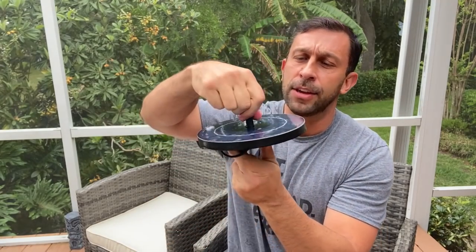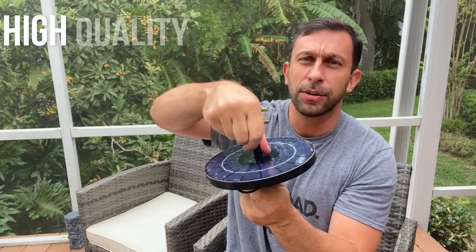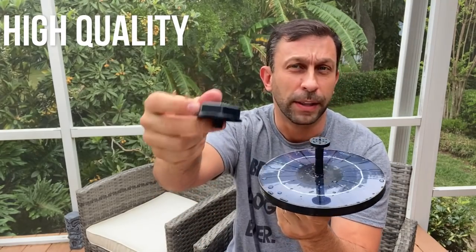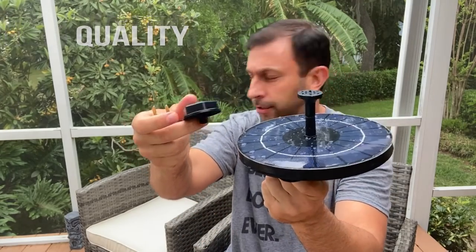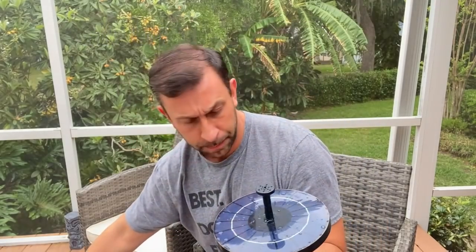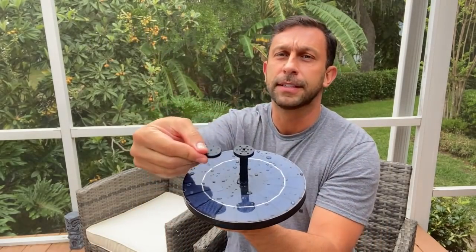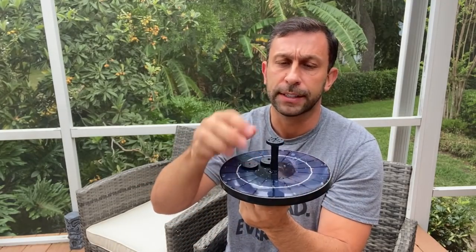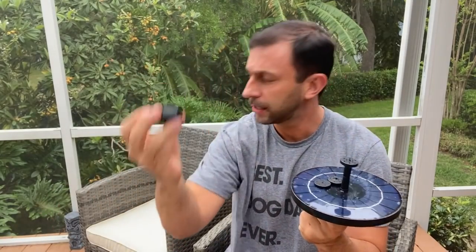Now, some things about it: it does come with a head that you can change, and it's pretty easy to do. You just unscrew this and you can put on — this is the one that comes with it. There's actually a variety. There's two here and you can also swap out the tips on this to give you different water feature looks. There are three different tips for this, as well as just a slightly different design on how it's going to spray the water out.